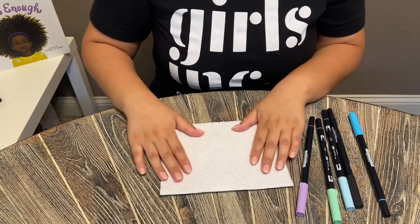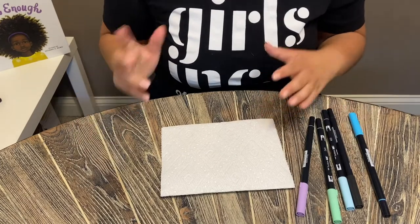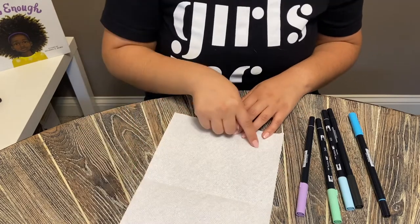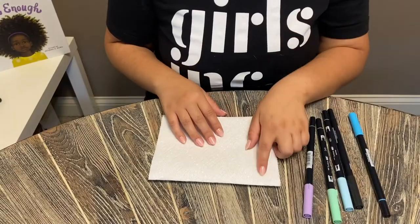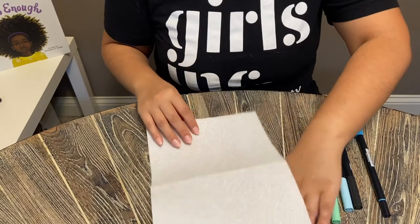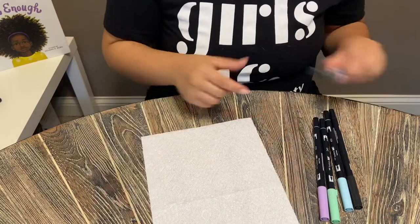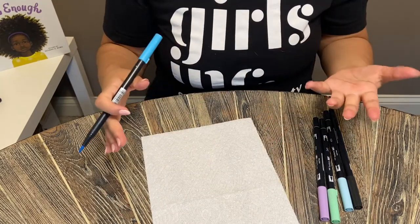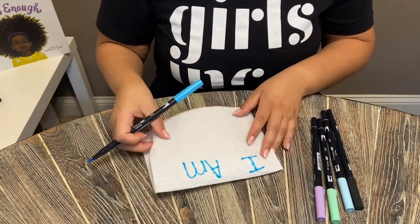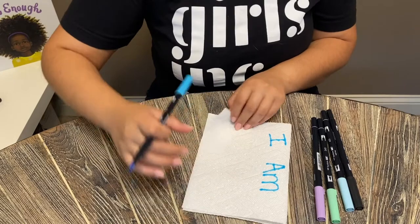Now that you have thought about your affirmation, write it on your paper towel. Write the first half of the affirmation at the top part of the paper towel, and then the second half on the bottom part. To make sure that the marker does not bleed through to the other side, you're going to open it up just like this. I'm going to write my 'I am beautiful' affirmation, then close it up to figure out where to write 'beautiful' on the bottom layer — I have all of this space down here.